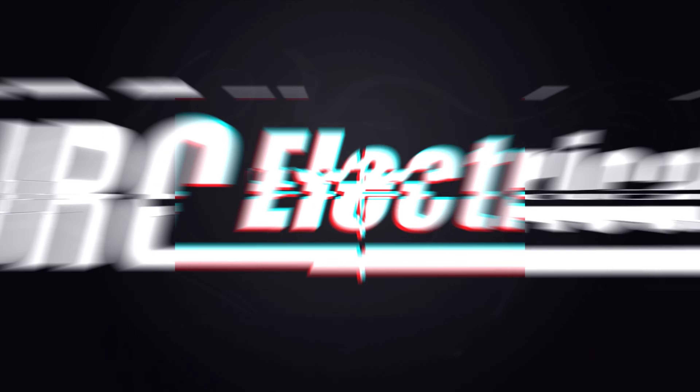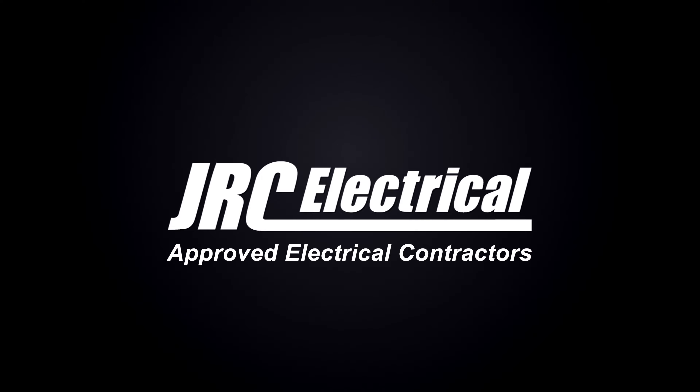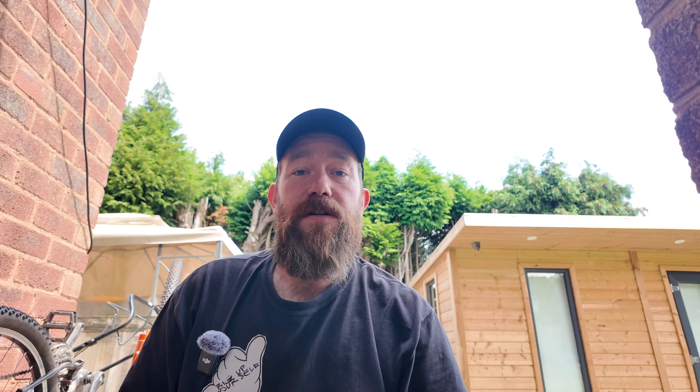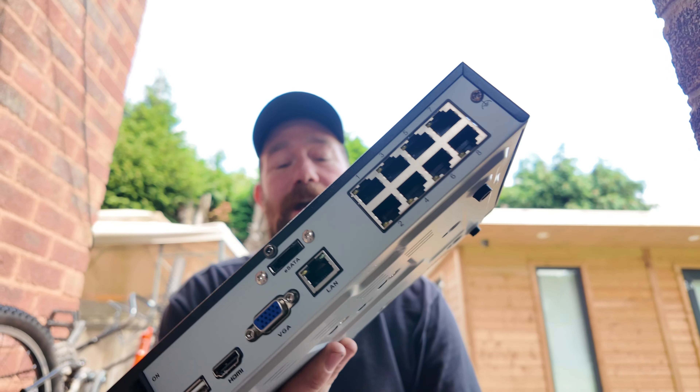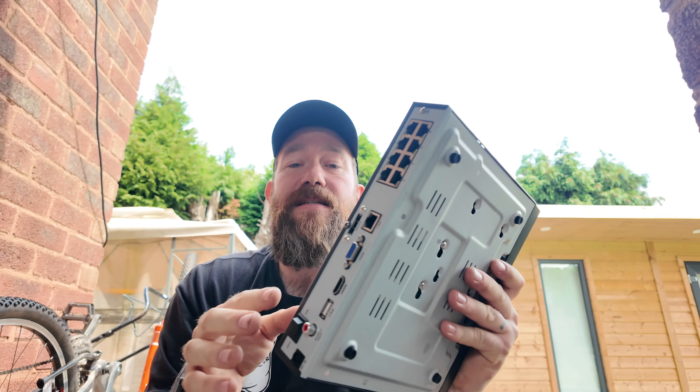First up, this is the DVR — the RLN8-410. This version is an eight-channel unit with eight terabytes; the hard drive is already installed. It's a POE NVR. POE stands for Power over Ethernet — a standard RJ45 internet cable powers the camera and sends data through the same lead.